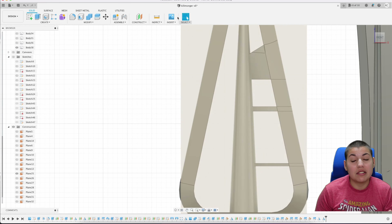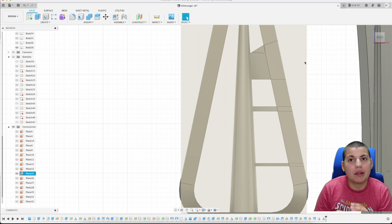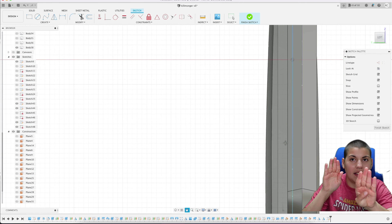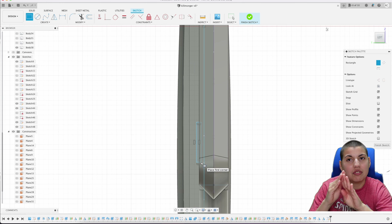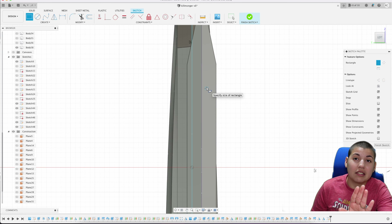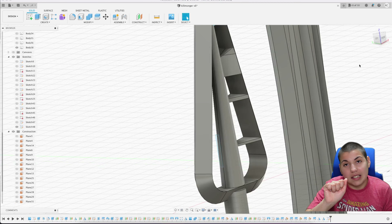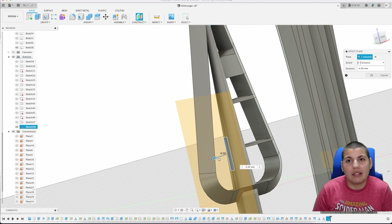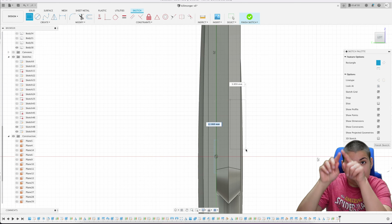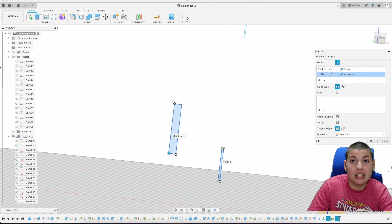Now we're going to do the side pieces — these have a smoother, curved approach. They come out from the center of the spear, touch the outer spear, and are angled, not straight like the ones I revolved. For this we're doing lofting. I draw a rectangle in the center of the spear, then do an offset plane and draw another rectangle on that, adjusting how far out and left or right I want it. I make sure it passes the outer spear outline so I can split the body using the outer spear face.